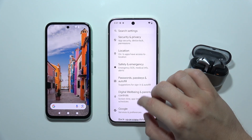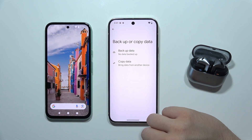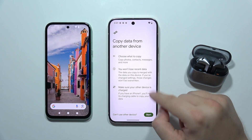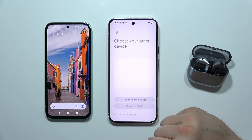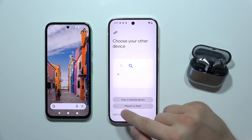Now you will have to start scrolling and select the option 'Backup or Copy Data.' Click 'Copy Data,' click 'Start,' and now select whether you are sending from a Pixel, an Android device, or an iPhone.